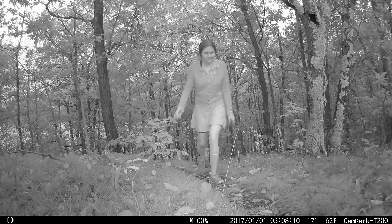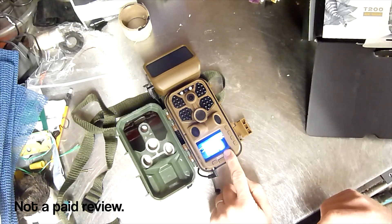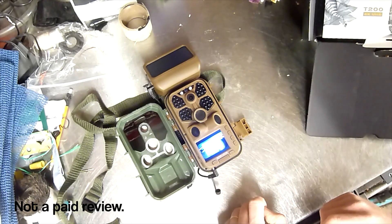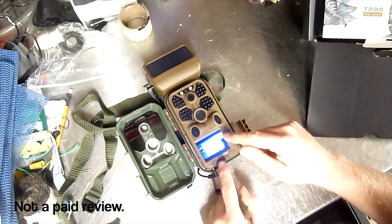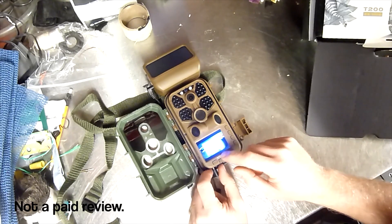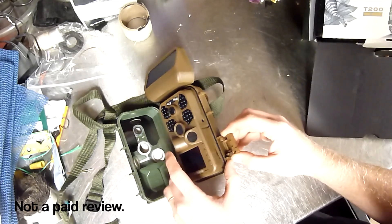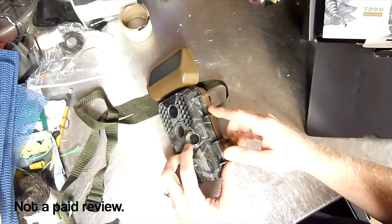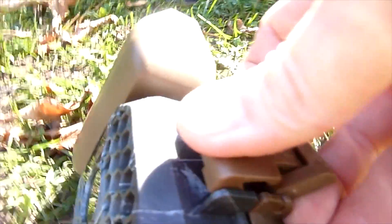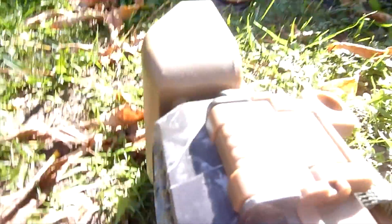A couple of things I'm not keen on: the interface for the onboard menu system is a bit awkward, and it took me a couple of hours of playing around to figure out exactly how it worked. Navigating from video to photos and setting it up was a little tricky. The other thing I'm not particularly impressed with is one of the latches that hold the case closed fell off and went missing — they're only held by a kind of pressurized fit, so they're pretty easy to knock off.